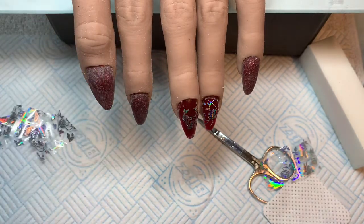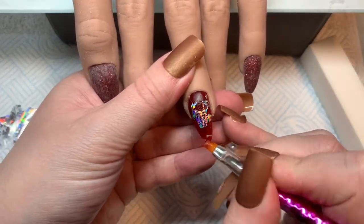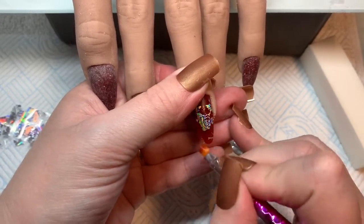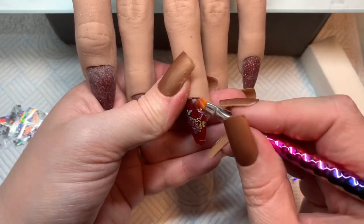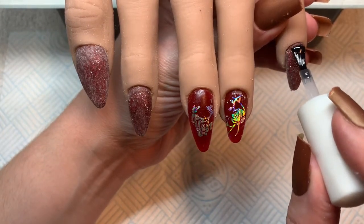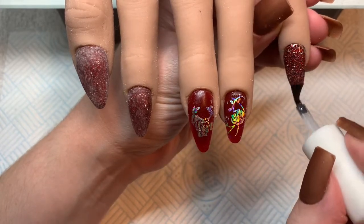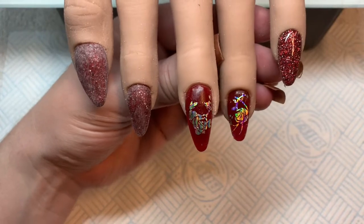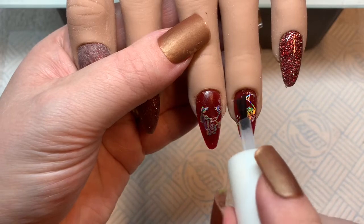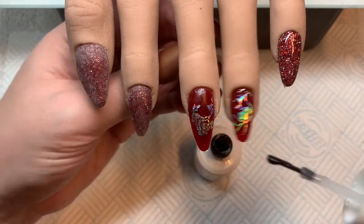I'm just using an old brush to clean those bits off — just give them a good rub and they will come off. Jobs done, all nicely cleaned up. Now we're going to come in with the top coat, which is obviously the best part of any video, because then you make everything shine and sparkle and it just looks so beautiful. It was so worth it!